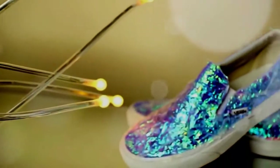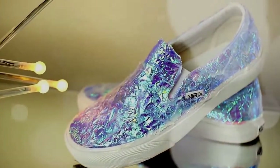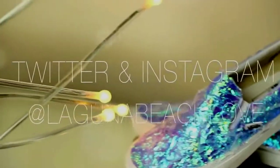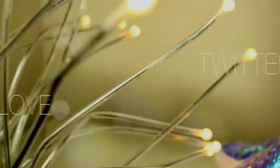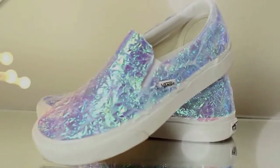After they're completely dry, this is what the finished shoe will look like. I hope you guys enjoyed this video — if you did, make sure to give it a thumbs up so I know to do more DIYs. If you decide to make these, I would love to see them. Tweet me a picture or tag me on Instagram at LagunaBeachLove. Make sure to subscribe if you haven't already, and I will see you guys in my next video. Thanks for watching, bye!